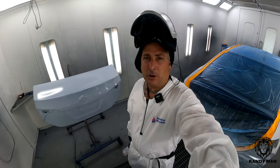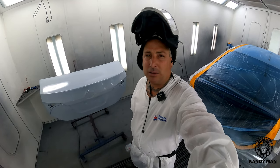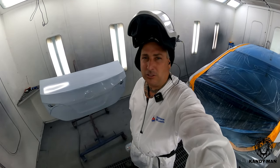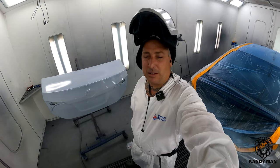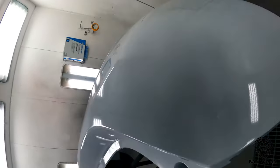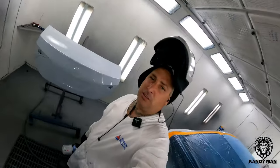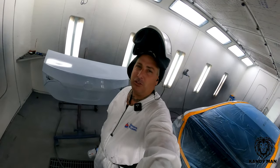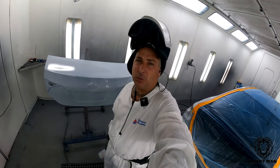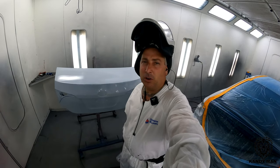It definitely breaks up the sealer a little bit better than the older Pro-Lite does, because it must have some of that same DV1 technology. A little bit slower, but it definitely makes a beautiful sealer and it laid it out really nice. So it's definitely a good gun for the sealer. Sherwin-Williams recommends using a 1.0 for their primers anyway, so this is perfect for what they recommend and it really works well with it.